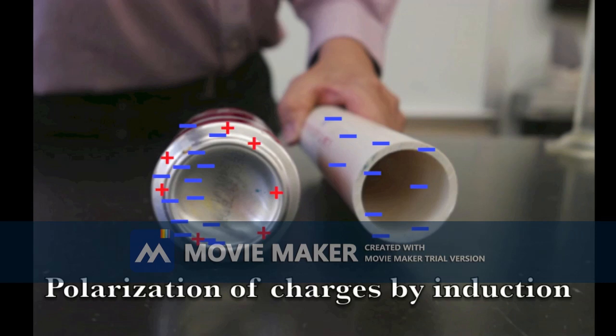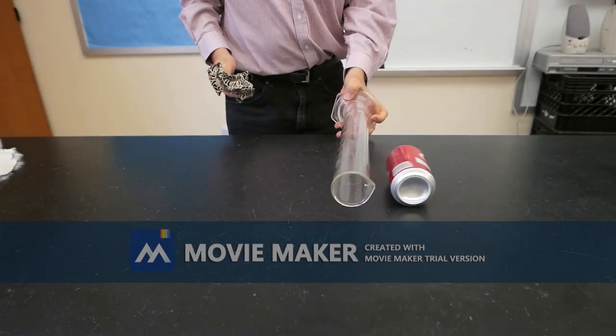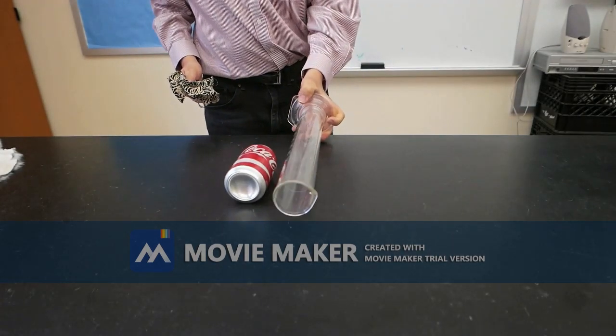In this case, the electrons in the can move away from the charged pipe. Now let's try it with a positive charge. Once again, we see the can being attracted through the process of induction.